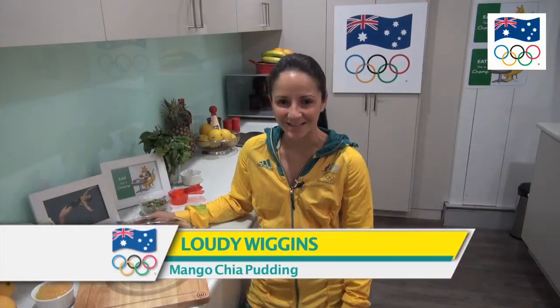My name's Ludi Wiggins and I've competed at four Olympic Games in the sport of diving. Today I'm going to be showing you how to make a mango chia pudding which not only tastes great but it's really good for you. So I think we're going to get stuck in and go for it.